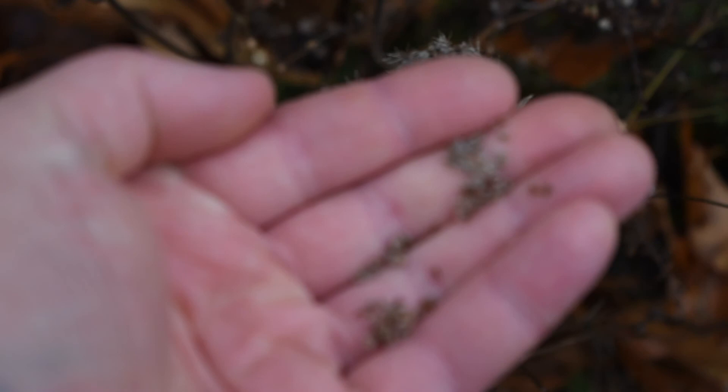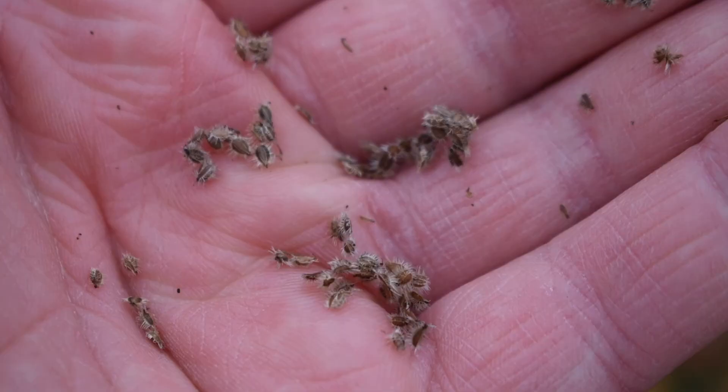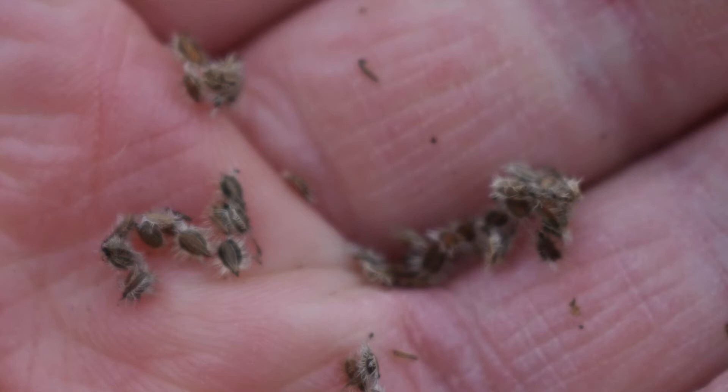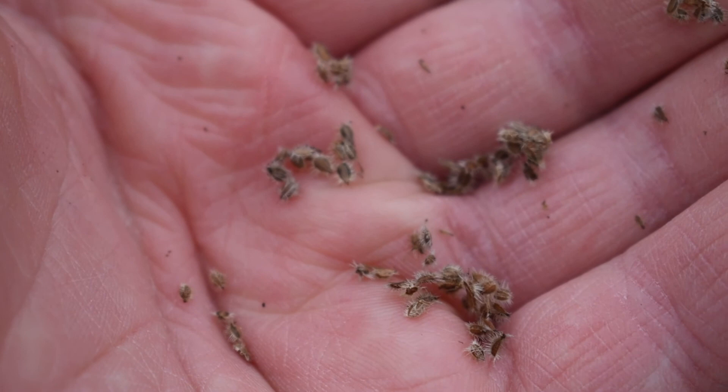It's easy to harvest the seeds — you can just brush them off and they come right off. There will be a lot of seeds formed from these, and they also have a slight licorice flavor. The seeds are going to be about two millimeters in length and about half that in width, with small white hairs along the edge, and they're going to be a tannish coloration.